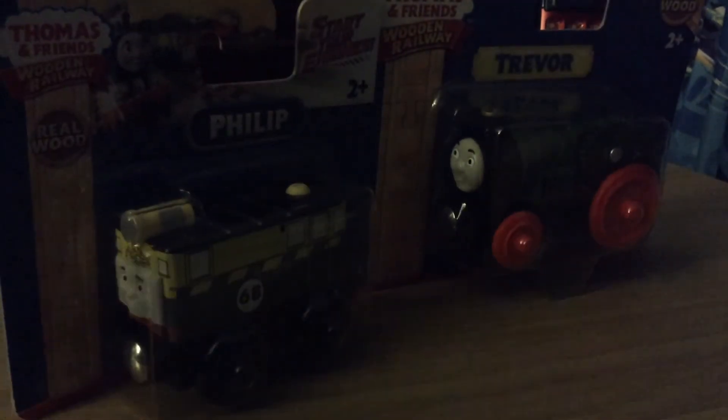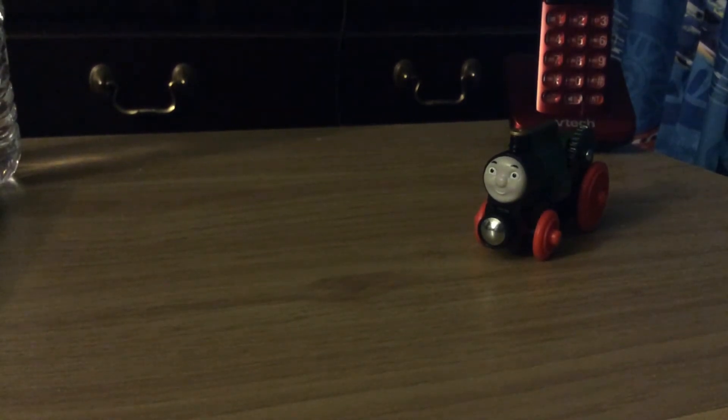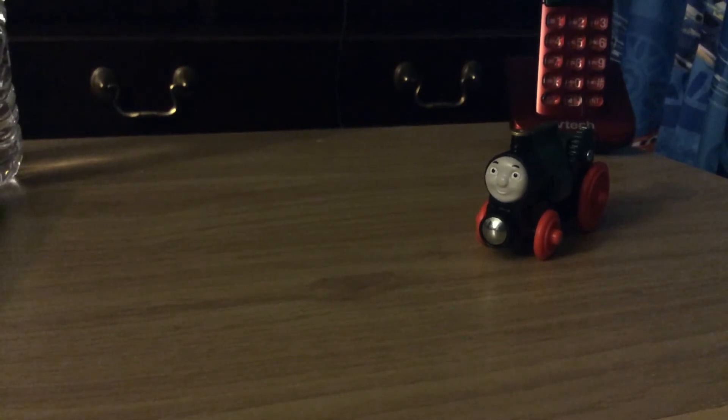I've never had these engines before, so let me open these up and show you them. I'll open them up here. Smells new. Okay, that's Trevor. I'm trying to get Phillip open here. Finally, and there's Phillip.